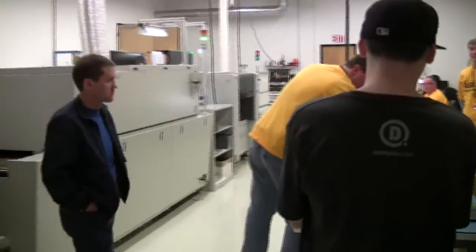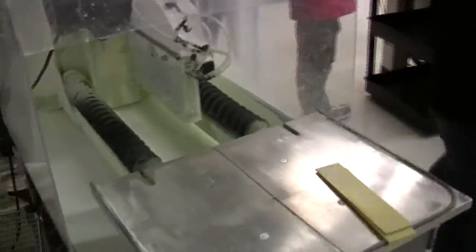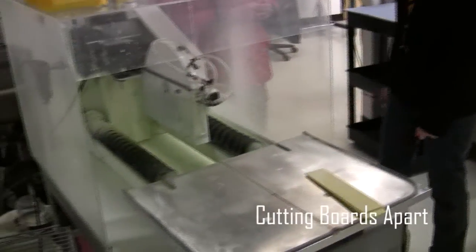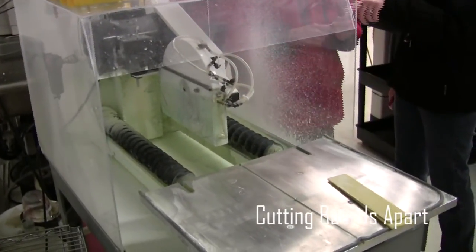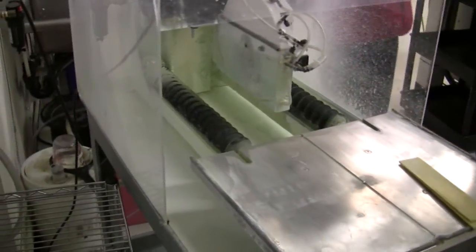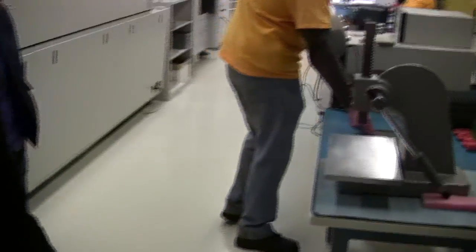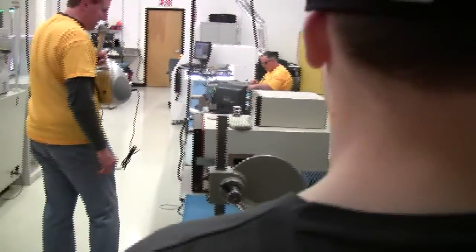After that, this panel gets placed on a special jig and run under a special saw to cut all four sides of every module, so we have a nice clean edge without any PCB splinters. We then end up with a tray of separate individual modules.